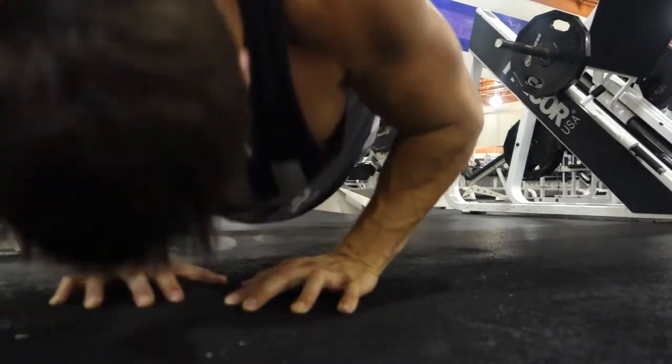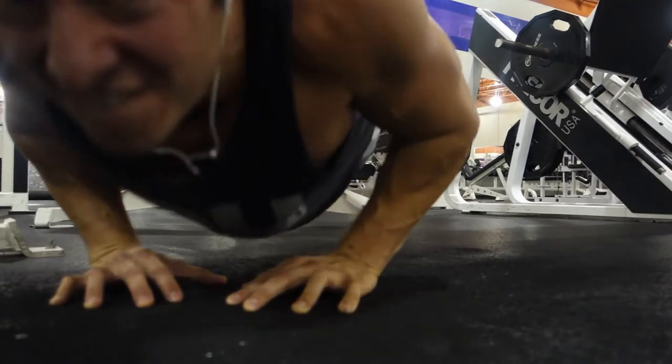Hope you all enjoyed the workout. It's 1 a.m. — time to get to bed. Catch y'all on the flip.